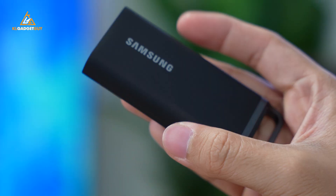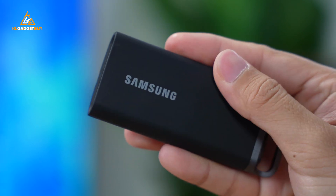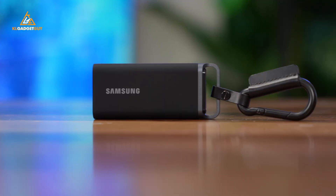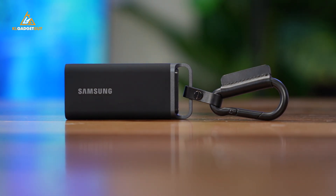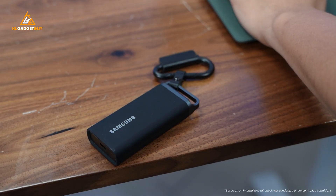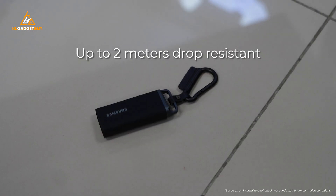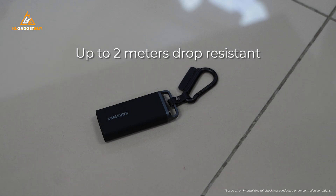The T5 Evo comes in a nice rugged design, where the external chassis is made out of a rubber material. There is also a nice hook that you can attach a carabiner or lanyard for transporting around. But most importantly, it can withstand up to 2 meters of drops, so even if you have a careless moment at your workspace, it will still work fine, which isn't something that many portable SSDs can handle.